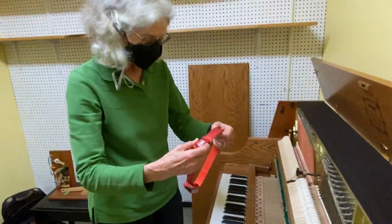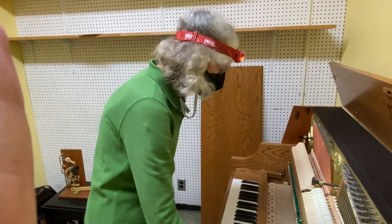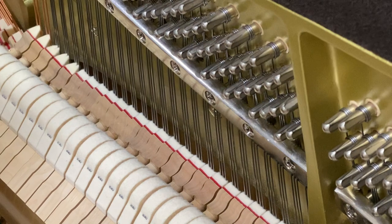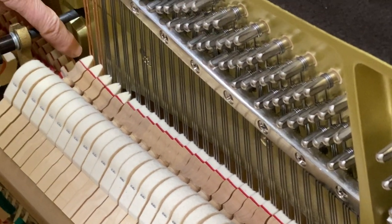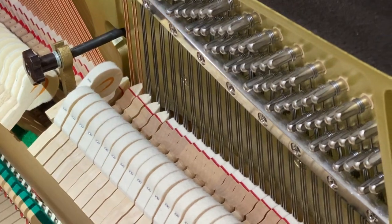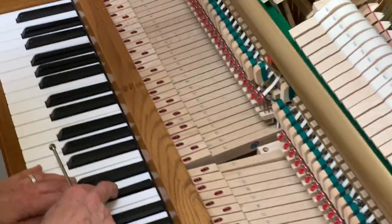First thing I'm going to do is put my headlamp on so that I can actually see inside the piano. The first bit is going to be visual — I'm pressing the damper pedal and just looking to see where a damper lifts early. My eye immediately goes to this one; I see movement there before all of its neighbors.